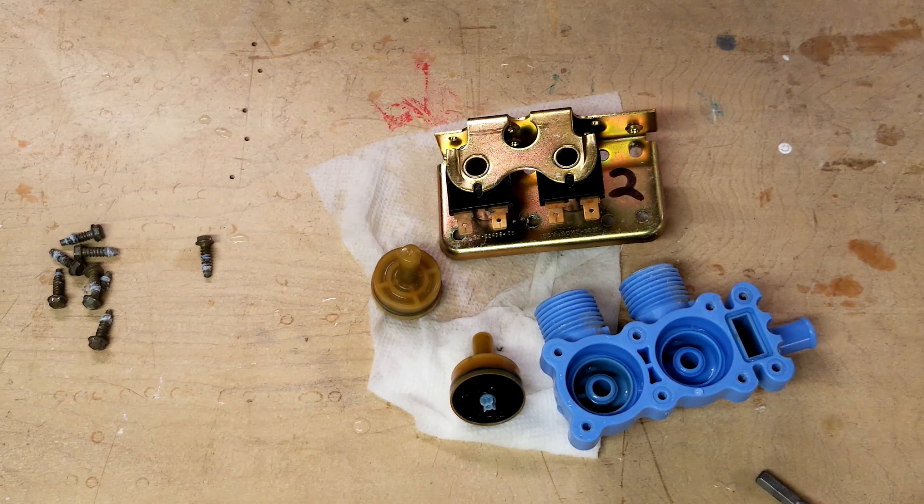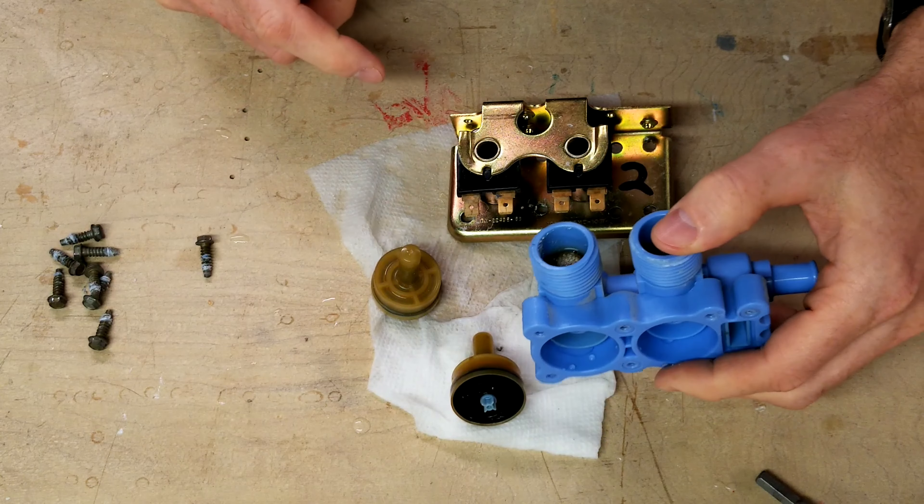Even the solenoid can wear out. That's what a washer hot water and cold water valve looks like. Thanks for watching and don't forget to subscribe for more videos.